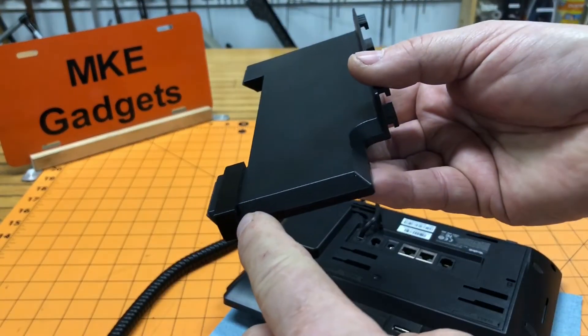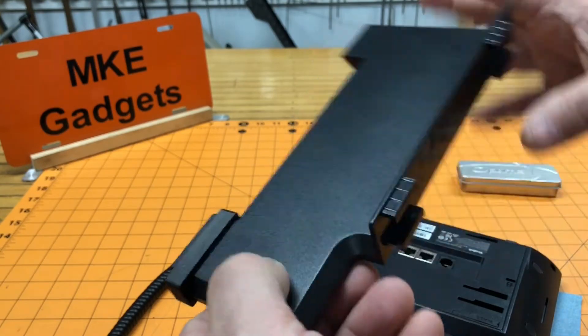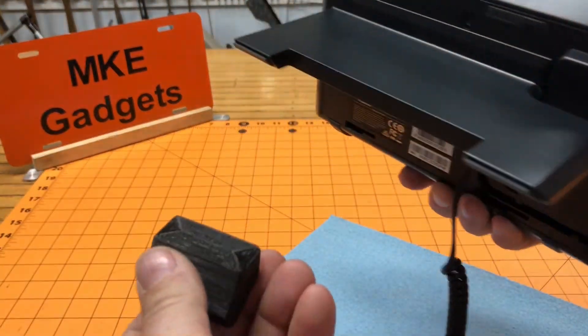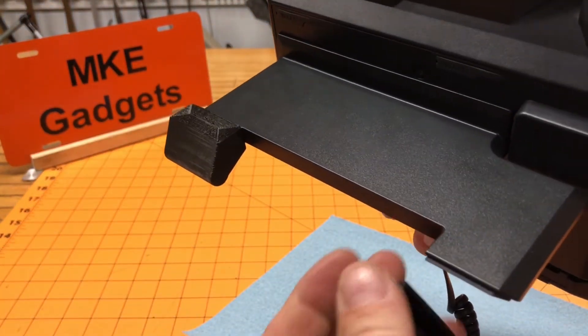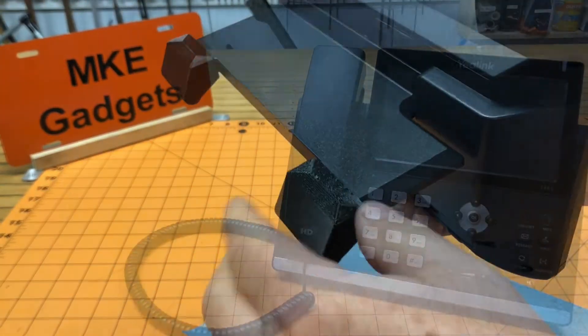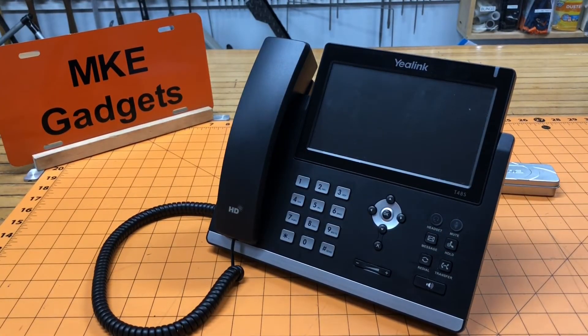I printed these parts out in black PLA and I think it's really going to match the phone well — when it's sitting there you're not even going to see it. So let's put the new feet on. These slide on pretty nice, a little bit snug and that's what we want. Put the second foot on, bring the phone around, and now we don't have that glare.